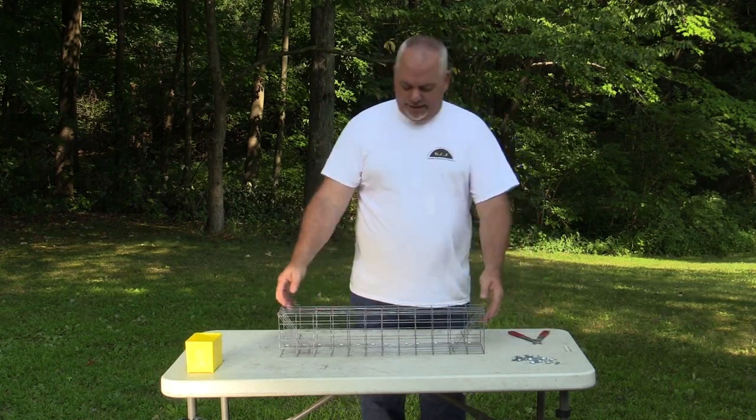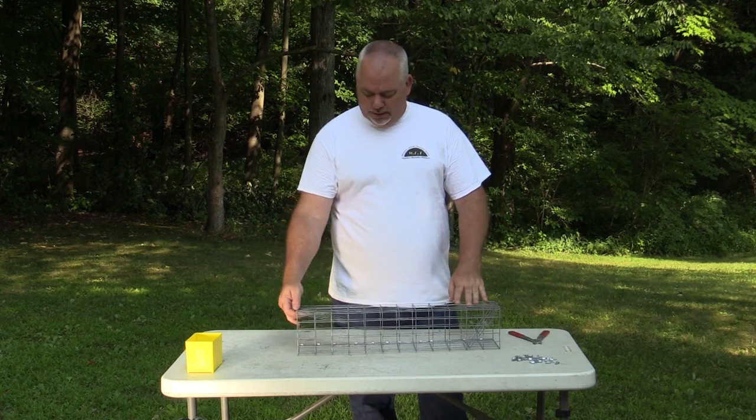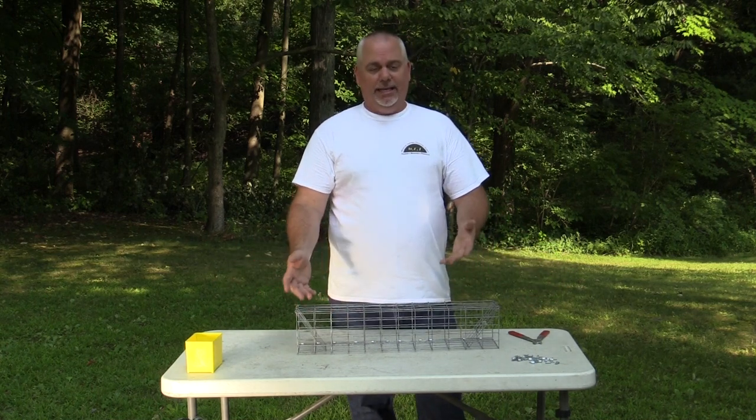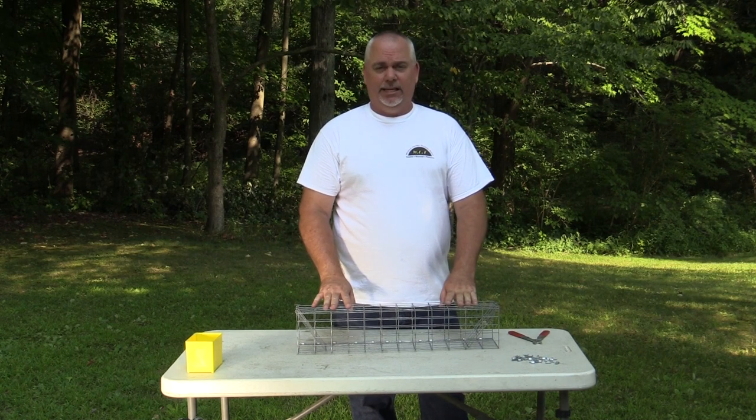Now we've got everything fastened. I'm just going to bounce my doors and make sure that they fall back — no problem. This is all ready to go. All it needs is an identification tag on it, and it can go out and catch some muskrats.